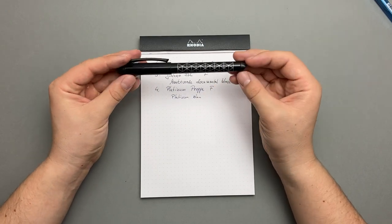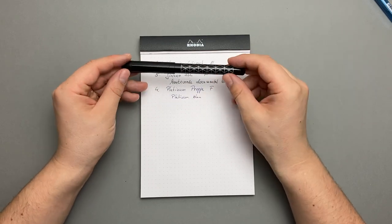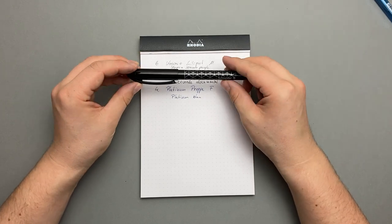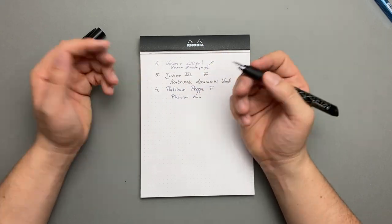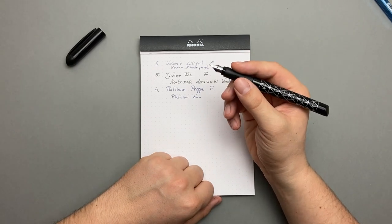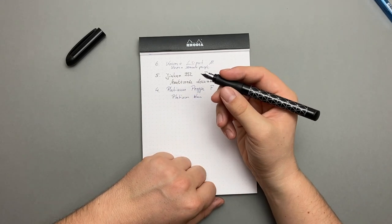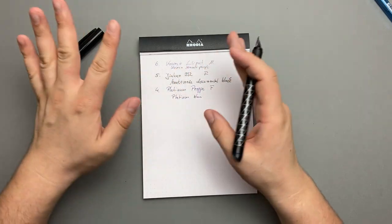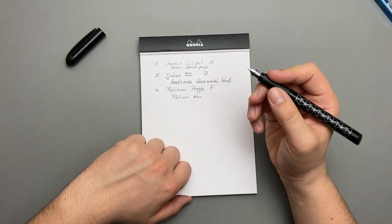Optisch ist er vielleicht jetzt nicht ganz der Hingucker. Man sieht schon die Verarbeitung – man merkt, dass er aus mehreren Einzelteilen besteht und sieht den Übergang des Kunststoffs. Aber er liegt sehr gut in der Hand, vor allem durch das Griffstück. Er schreibt einfach richtig gut. Es ist eine M-Feder, die schreibt schon etwas breiter – was bei Schneider königsblauen Tintenpatronen öfters der Fall ist, da die Tinte sehr gut fließt. Aber das ist mein Platz 3.